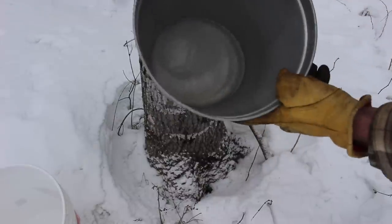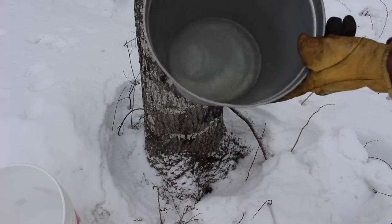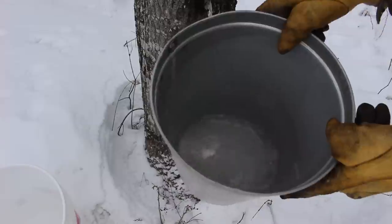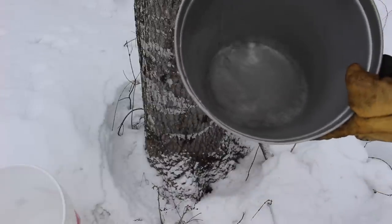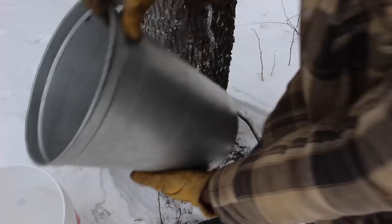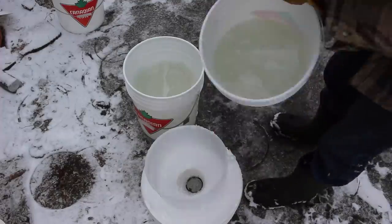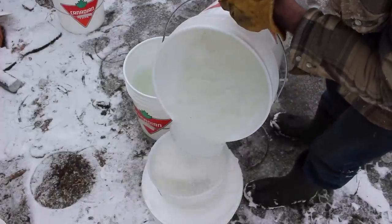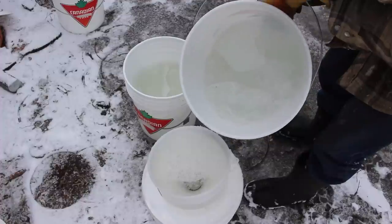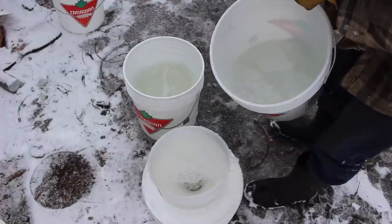This is the frozen sap we quite commonly get here. Nights still get pretty cold — this is what people throw out. That's just all straight out of the sap buckets, a little bit of frozen stuff, a little bit of liquid.